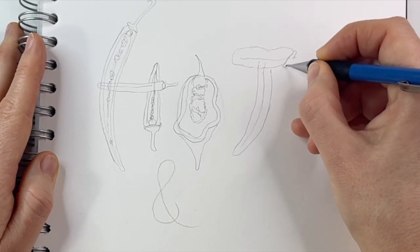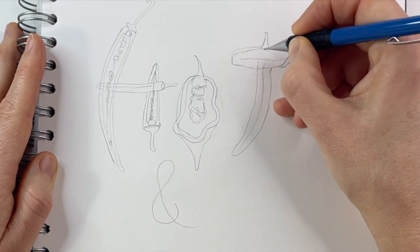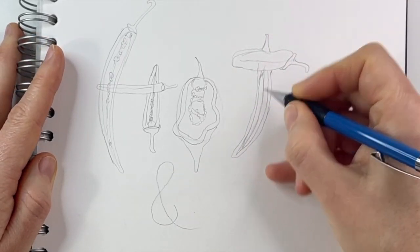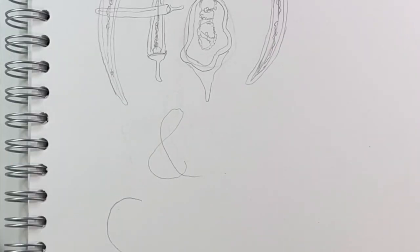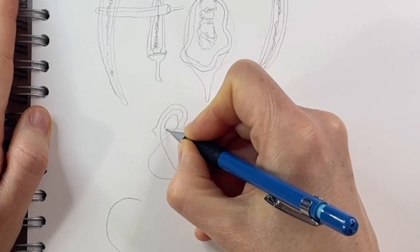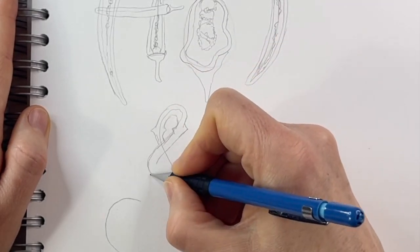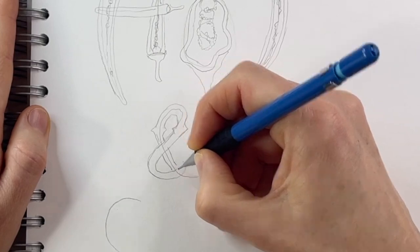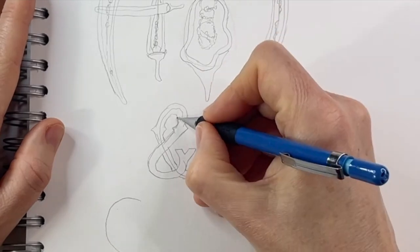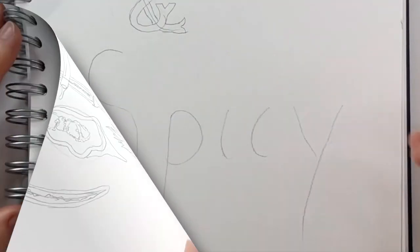Moving on over to the T in hot, we're going to add a little thicker and stockier chili, and then for the downward stroke we're going to do another open one. For the ampersand sign, I thought it would be fun to give it a little bit of a wild west look, so I'm adding the little pointy details there in the middle and on the ends. You can be creative and do whatever you want — add some flames too.